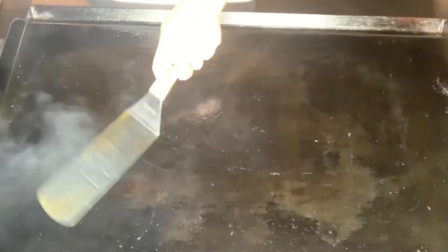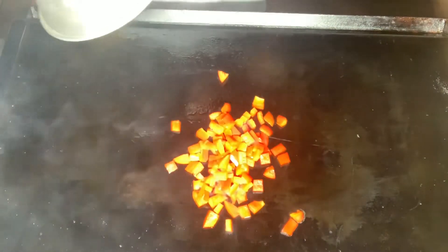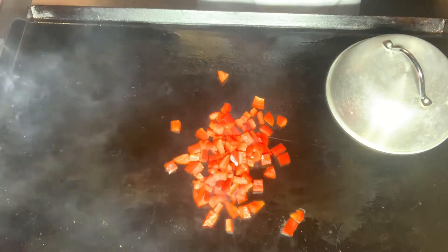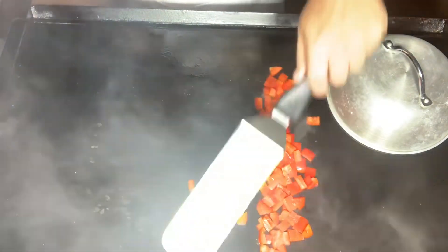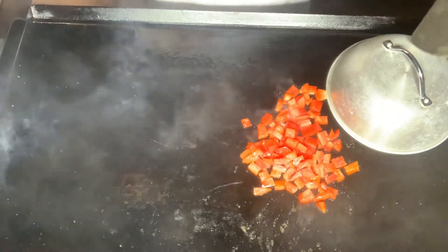We've got a good hot grill, we're ready to go. I'm going to start with the peppers. I'm going to use a dome lid just to kind of steam these a little bit. I've got these two burners on medium heat, this one cut down to low heat, and on my end I've got oil. So I'm going to start with my bell pepper, get them in the oil a little bit, and I'm just going to scoop them over to that low side and let them steam a little bit while I get my chicken going.